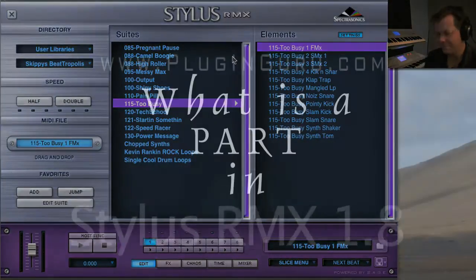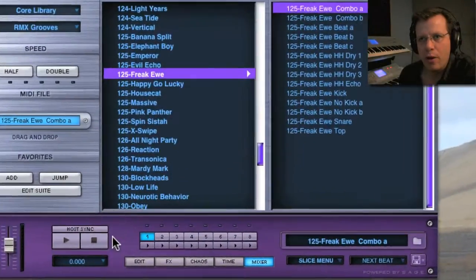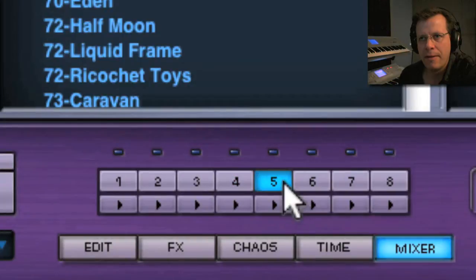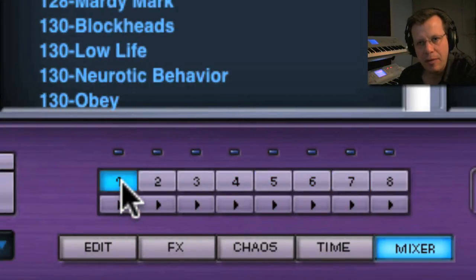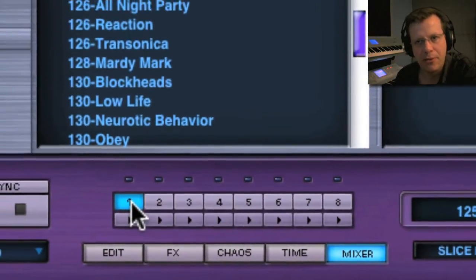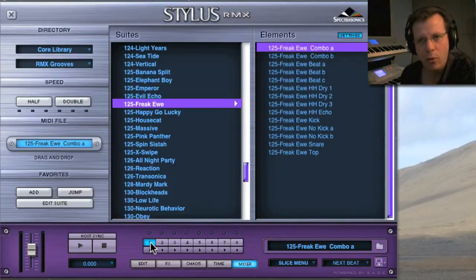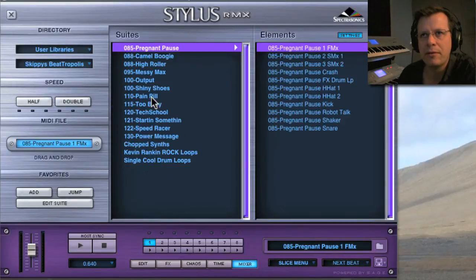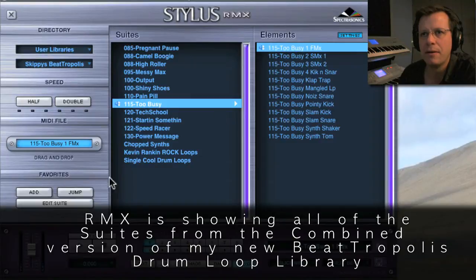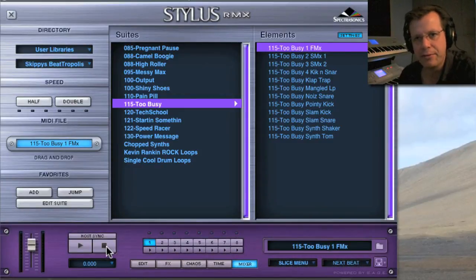So let's get right into it — here we go with parts. What is a part? Technically, a part is one of these eight slots, these eight numbers down here. It can be eight different drum grooves, eight different sound menus, or eight different drum sounds in a drum kit, and we'll explore each of those in their respective episodes. Today we're just going to look at one part and what you can do with it. For this one part, we're going to go to the user libraries — I want to use something from Beatropolis, so we're going to go to 'Too Busy,' and there's our starting loop. We're going to do our best to mangle it until it's almost unrecognizable.